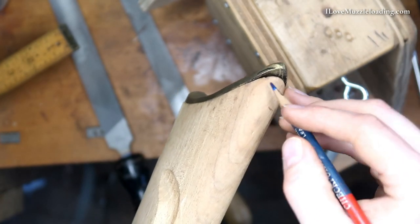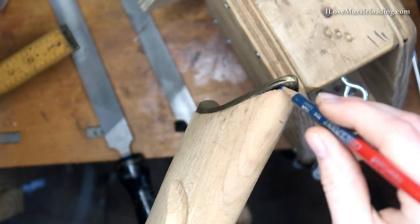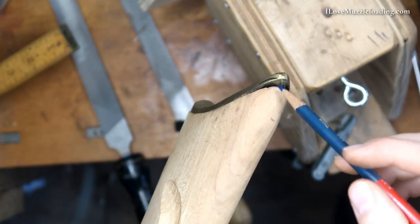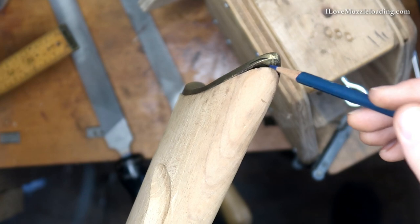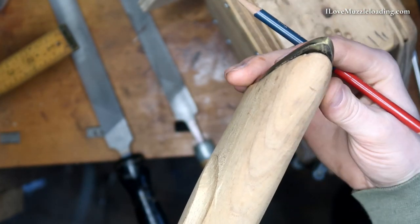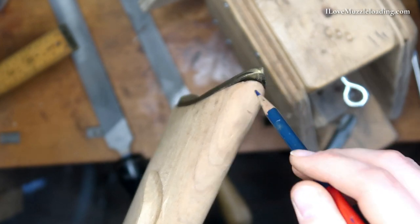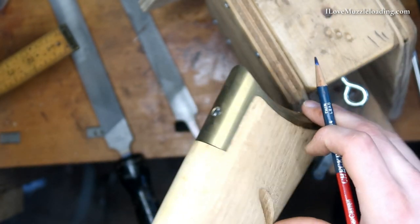So I'm going to hold off on working on our butt plate area here. I'm going to talk with some other gunsmiths that I know and get some pointers, because what I don't want to do is start working on this and remove material to the point where I can't do a fix that could be recommended to me. Probably could have adjusted where the butt plate is screwed in just a touch to have it more centered, but we're still going to have that void and I don't want that. So we're going to pause on this section of the butt plate.